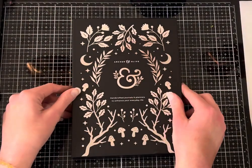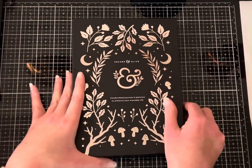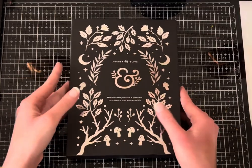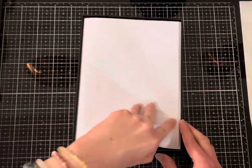Hey, welcome back to my channel, Danielle's Creative Art. Today I'll be doing an unboxing of Archer and Olive's brand new Halloween collection. This is the A5, and I got the Enchanted Notebook. I really wanted it, and I love Blackout Journals. They're really cool. I have a couple other ones. The boxes are really cool with a silver foil. So let's get into it.